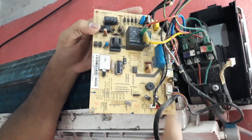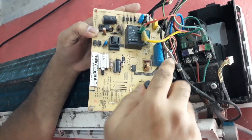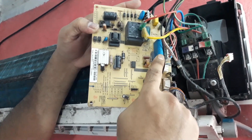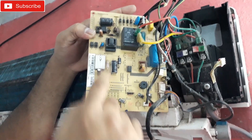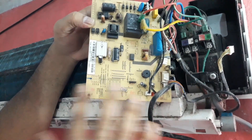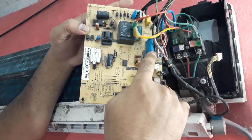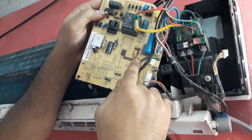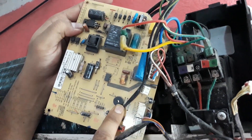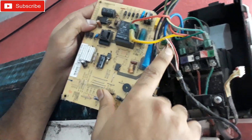On the circuit board you'll find one capacitor just like this right here. There wouldn't be any other AC motor starter capacitor like this — the others are capacitors for DC voltage. So it's easy to find the right one. Its value is 1 µF and 450 volts — that's the motor connection capacitor.